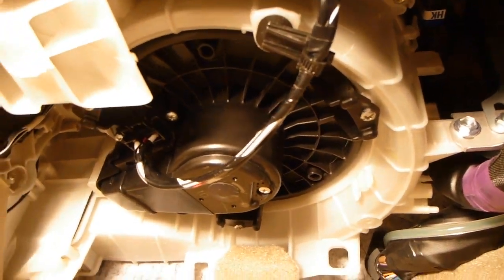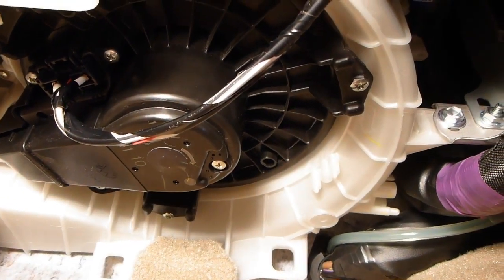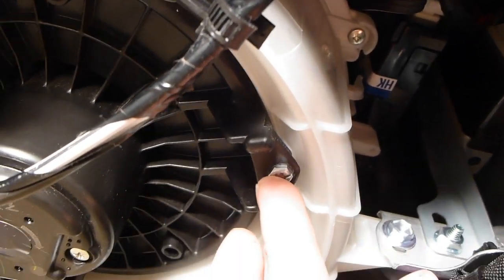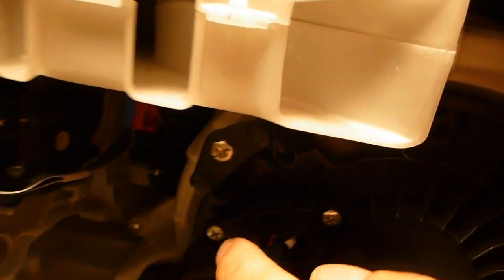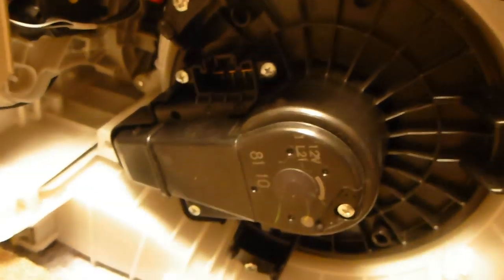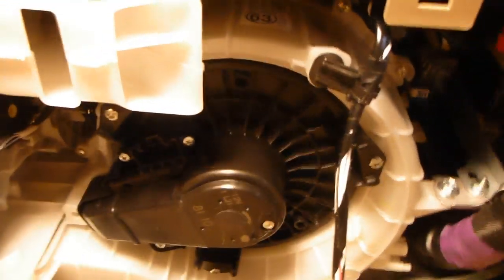I've had a closer look and it appears there are three screws that hold this blower in place — they appear to be Torx. That one right there, a second one back there, and a third one here. The electrical harness snaps in here; it looks pretty straightforward — there's a little clasp, you press that, give it a wiggle, and it comes out. So I'm going to grab a Torx driver that can fit that.